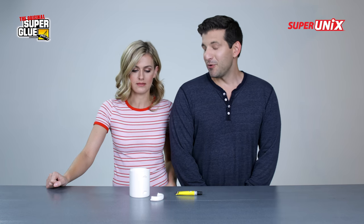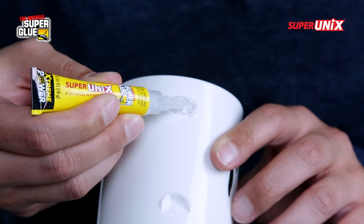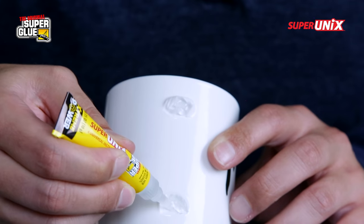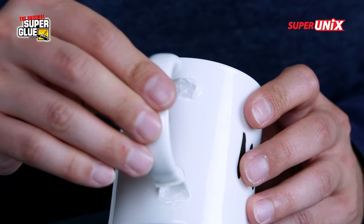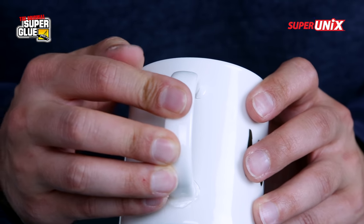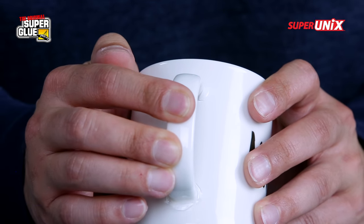It's a nice mug. Beautiful mug. Time to fix your beautiful mug. Super Unix also works well on vertical surfaces, and it's also repositionable within the first 10 seconds of adhesiveness. So if it doesn't sit correctly, you have about 10 seconds for repositioning before it actually adheres to both pieces.